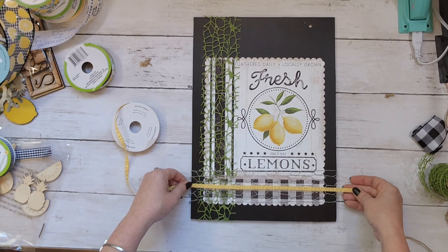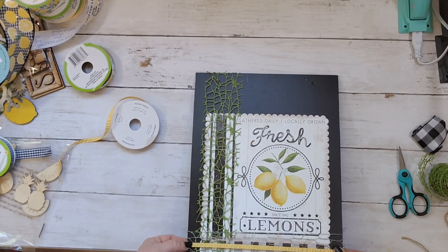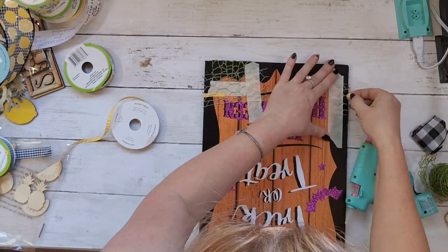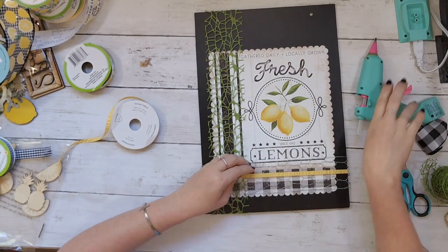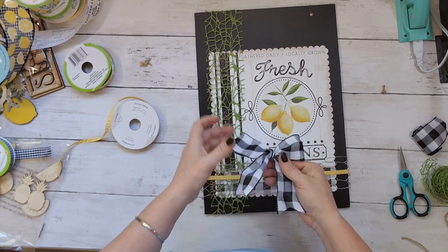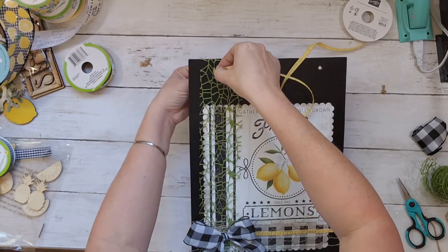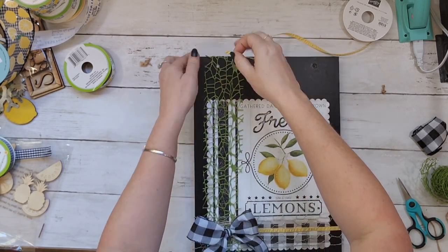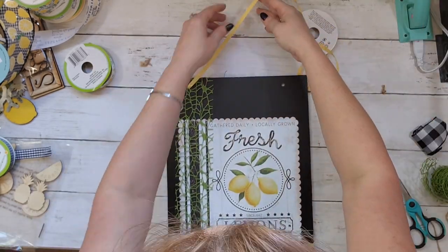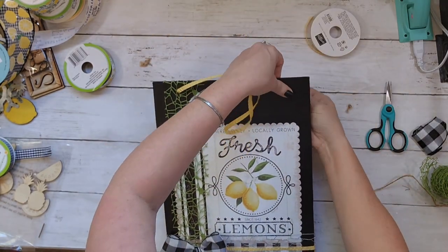I also had this little yellow ribbon in my stash from Stampin' Up — it has kind of a ruffly look to it. I added it over the chicken wire at the bottom because it just needed a little something, and that yellow really made it pop. Then I put a simple buffalo check bow in the corner and added more yellow ribbon through the existing holes on the sign. It's ready to hang, and I am absolutely in love with it.